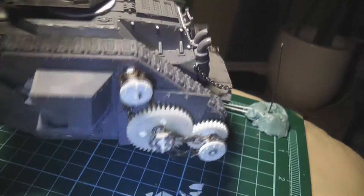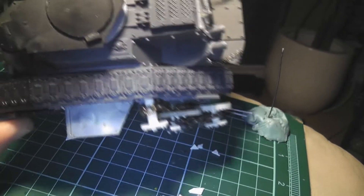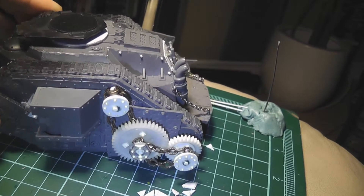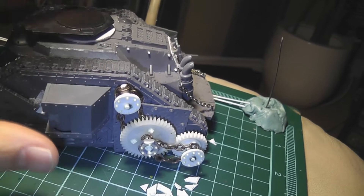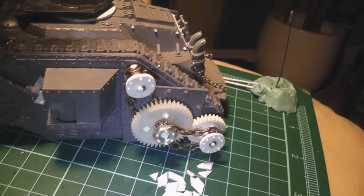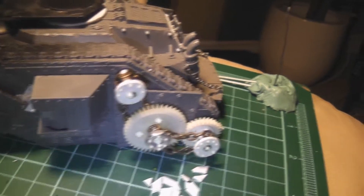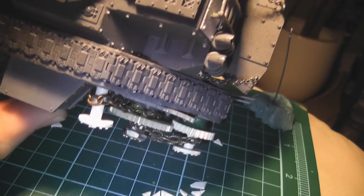I was going to do leather bands connecting everything, which is why it's all flat pieces where the chain is connected up here — all flat piping. I was going to do sort of leather band type stuff, but I couldn't really figure out how to do it. So I decided to go with chain because I had chain, so chain it is.